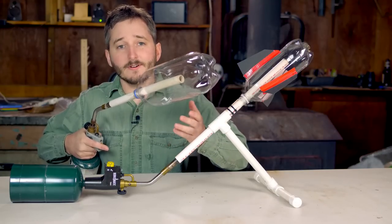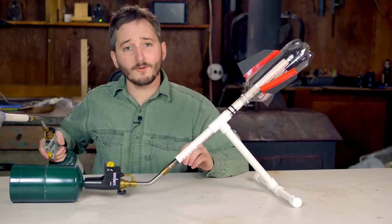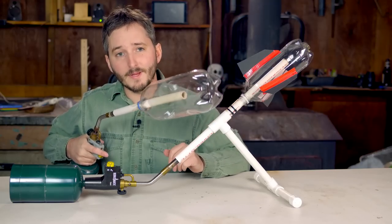This bottle launcher is not a good setup to use with kids. It's way too easy to pick this up and swing it around and point it at other people.